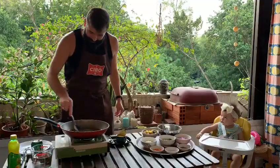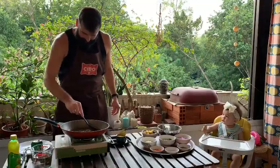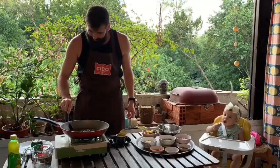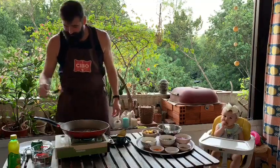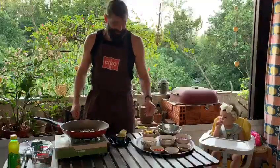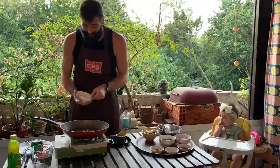Let me give that a stir. The aroma is coming off nicely. And to that I think I will add our garlic.